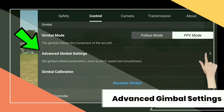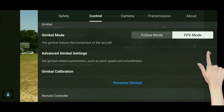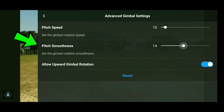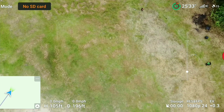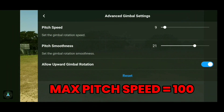Up next we have advanced gimbal settings. In this menu we can change how fast the gimbal moves up and down as well as its smoothness. Pit speed is the rotation of the gimbal and ranges from 1 to 100. The factory settings are a pit speed of about 10 and a smoothness of about 15. The higher you set the smoothness, the smoother the stop will be. In the video you can see the gimbal slowly moving down because the pit smoothness is set to 21.